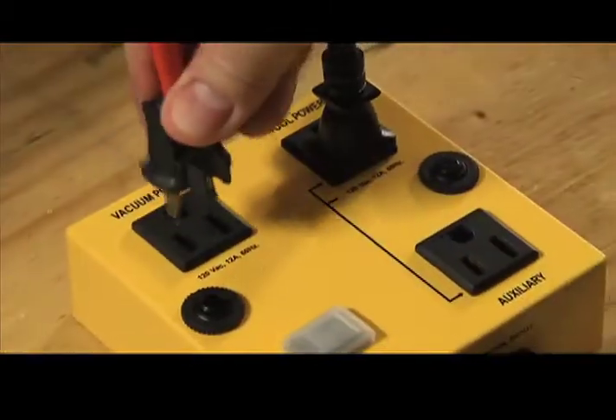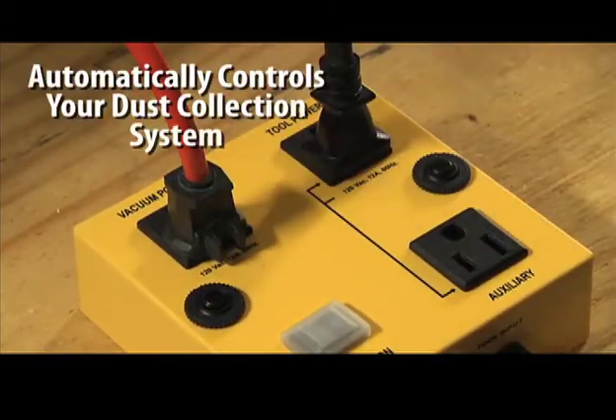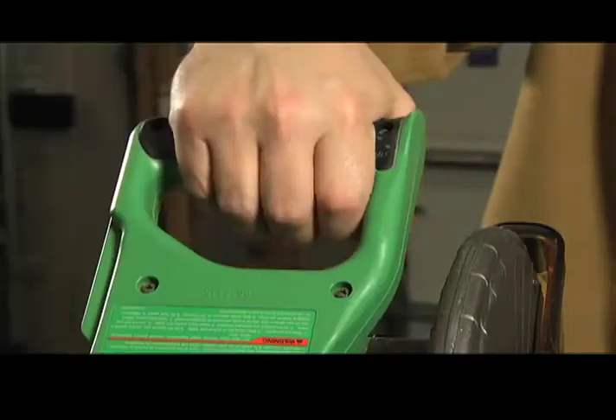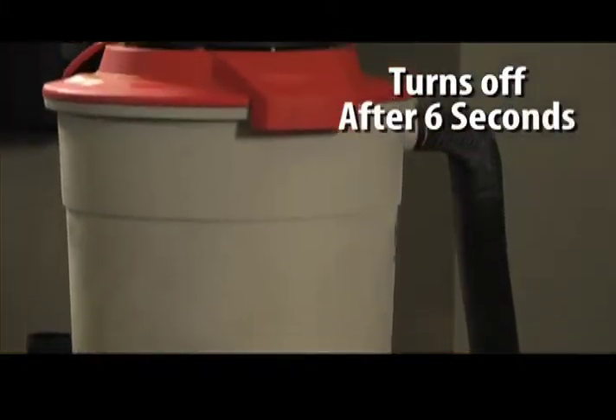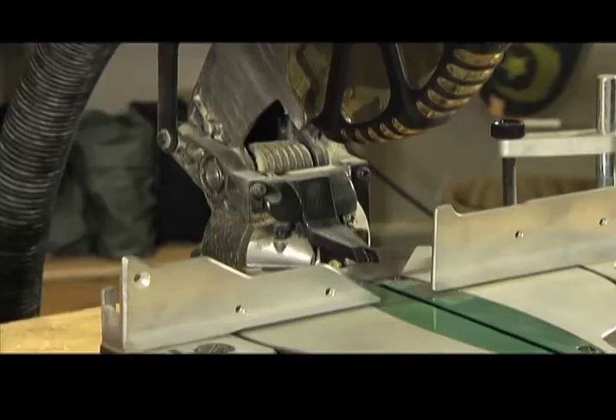iVac connects to your dust generating power tools and automatically controls your dust collection system. When you turn on your power tool, iVac automatically turns on your vacuum. When you turn your tool off, iVac runs your vacuum for an additional 6 seconds to clear dust and wood chips.